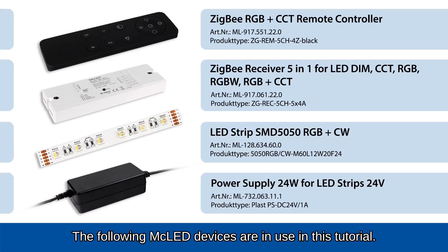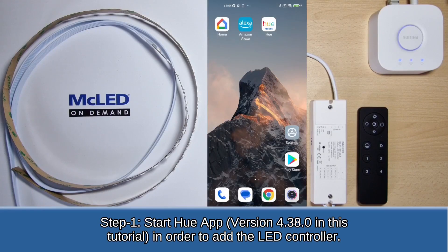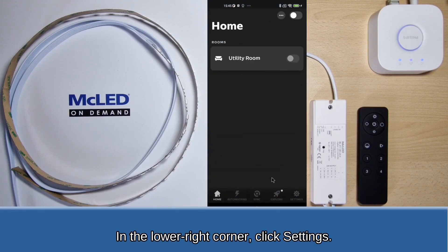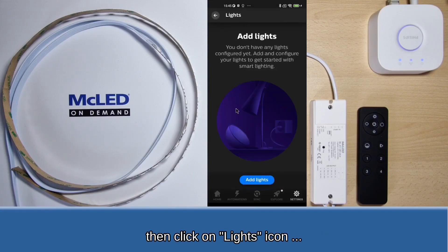The following MC LED devices are in use in this tutorial. Step 1: Start the Hue app in order to add the LED controller. In the lower right corner, click Settings. Then click on the Lights icon. And now click on Add lights.